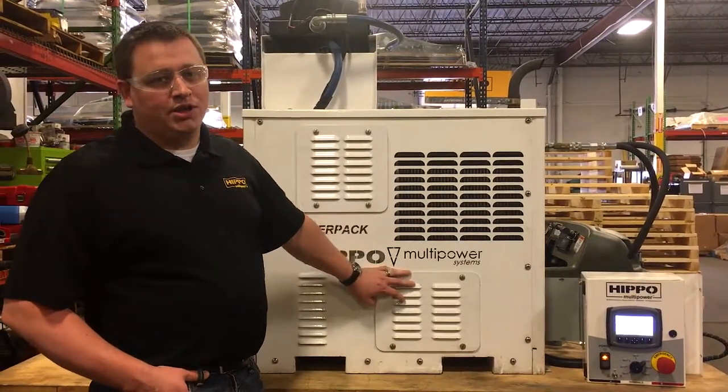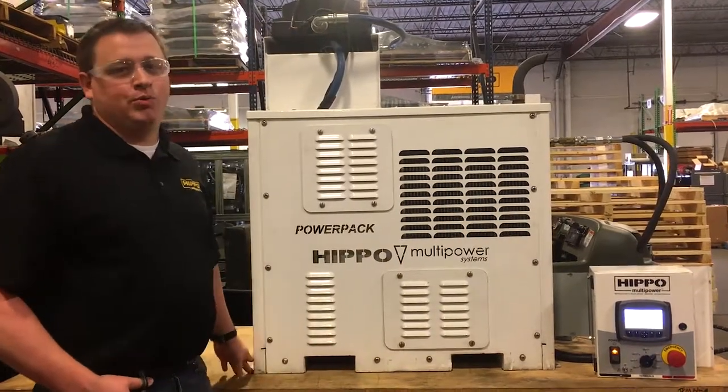To find out more information on the Hippo PowerPak Plus and all the rest of our models, visit hippomultipower.com.